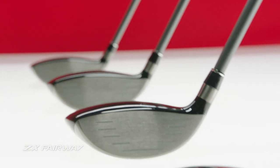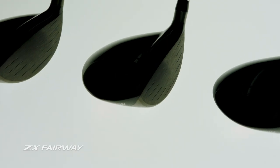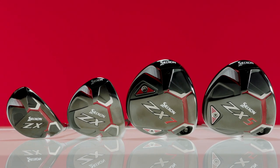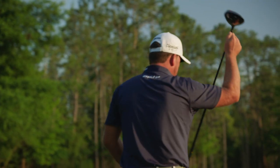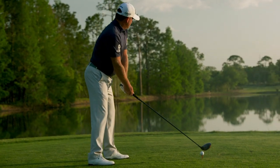ZX fairway woods are available in lofts 3+, 3, 5 and 7. With rebound frame in each and a carbon crown in the 3 wood, these fairways echo the technological achievements of ZX drivers, injecting even more power and distance into the top of your bag.